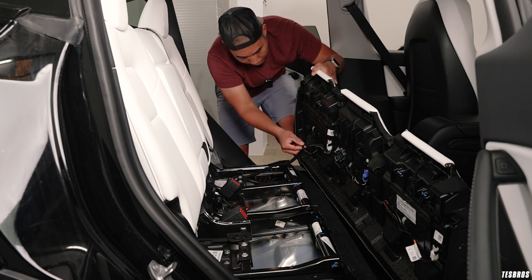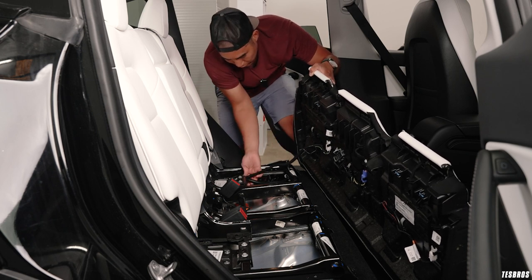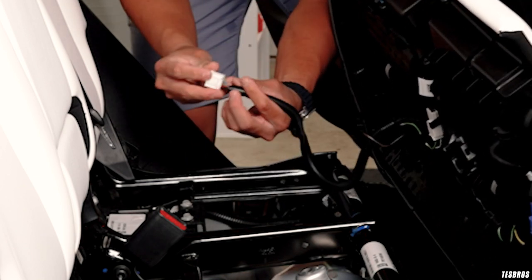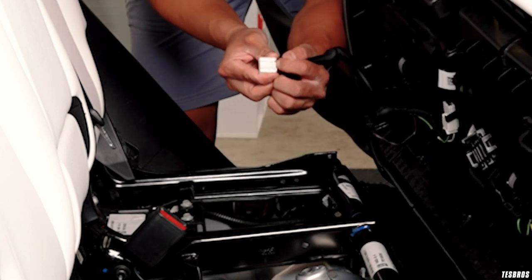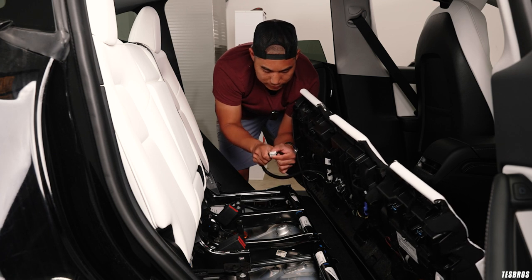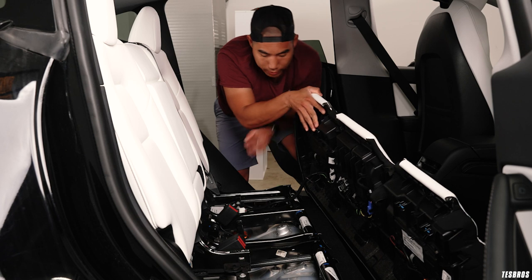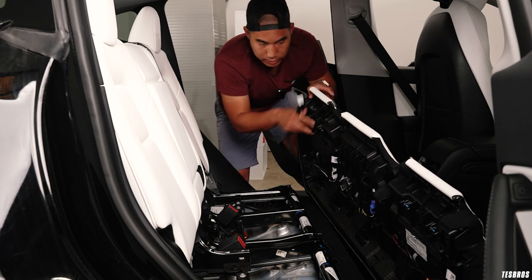In order to avoid having to disconnect all of this, there's one connector right here. You never want to pull the cable itself — you want to hold this down and pull this part of the clip. Once that's done it dislodges the whole seat and we're going to take it out gently.